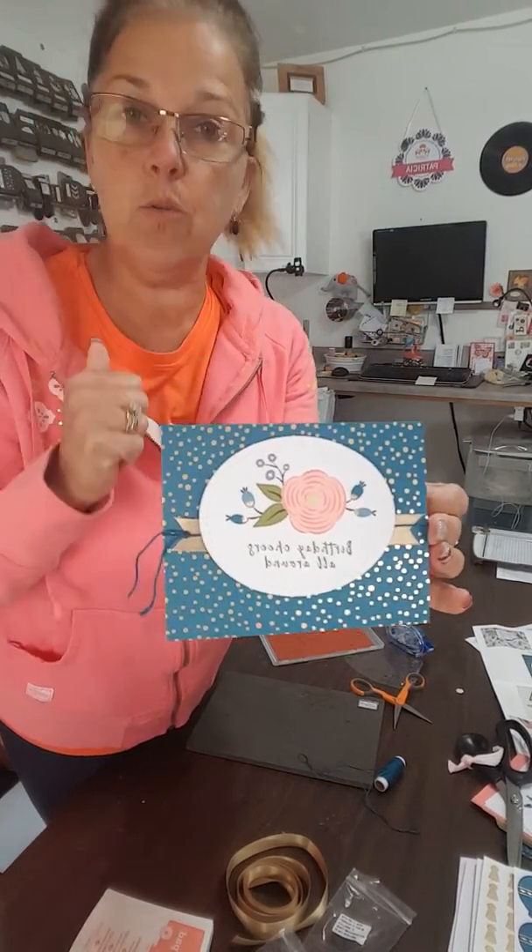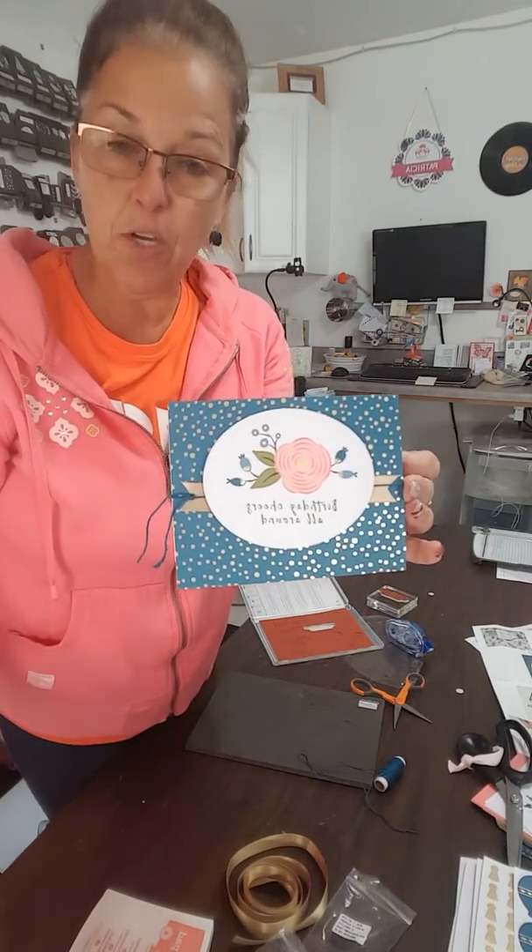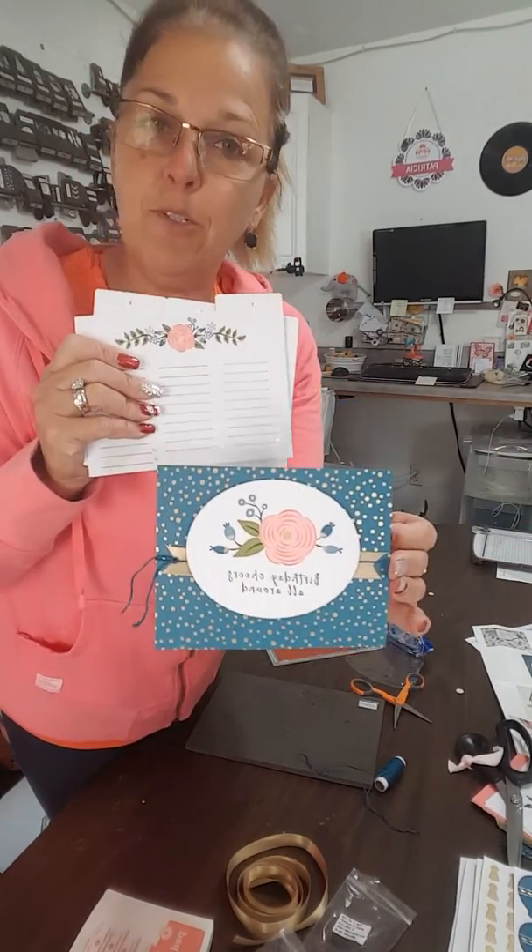Four of these cards, as well as 12 additional cards, are in the Perennial Birthday kit, which will be available to customers on January 3rd. If you are interested in coming and making this with me, I will be holding a class in January. Be sure to check my website, www.Stamppatties.com, for all the details on this kit and the class. Thanks so much for tuning in. Enjoy your day!